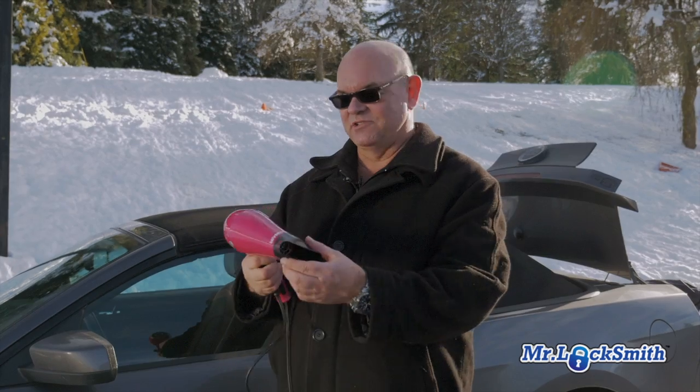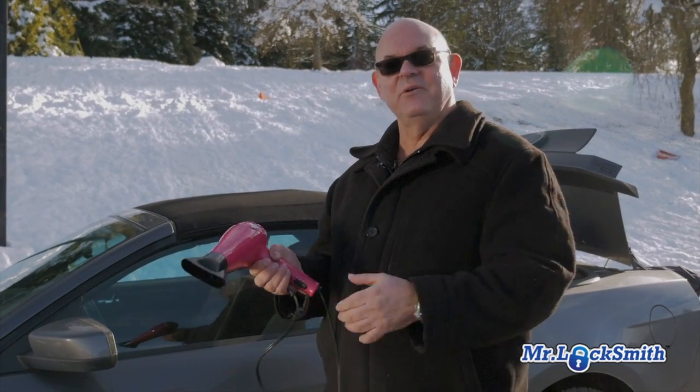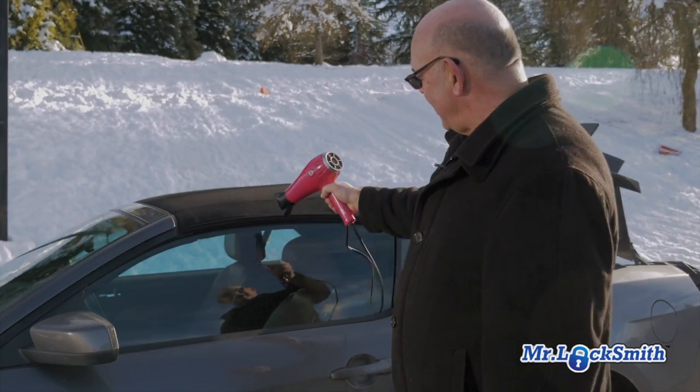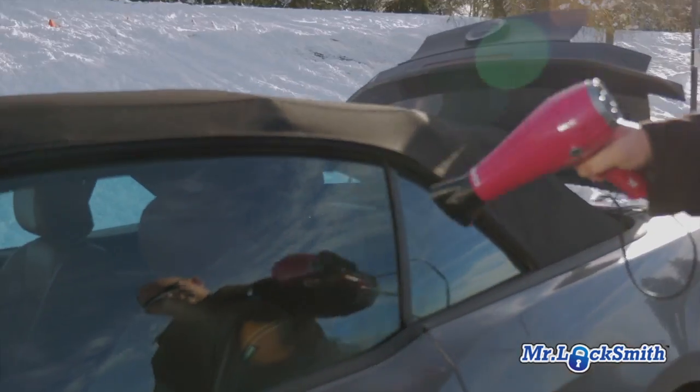If you're at home, get your hair dryer and plug it in. There are some 12-volt hair dryers, but at home just plug it in, get the hair dryer going. You're going to blow hot air all down the sides. This is another handy method.